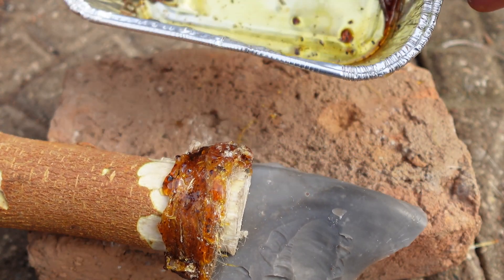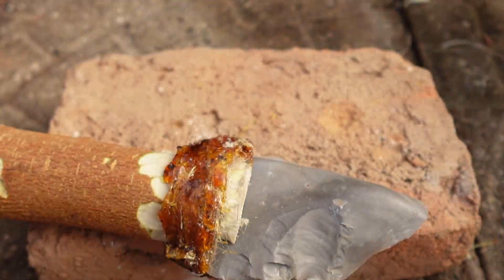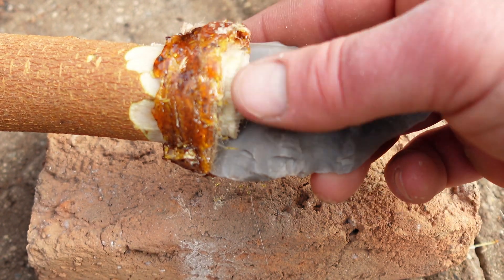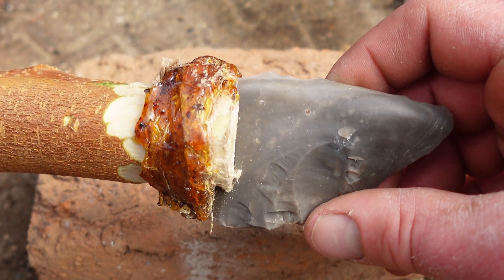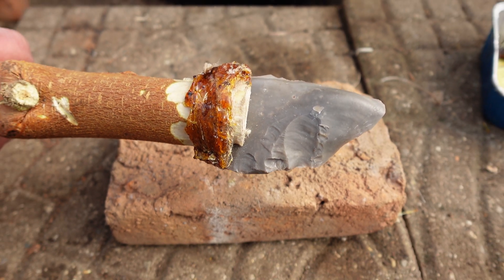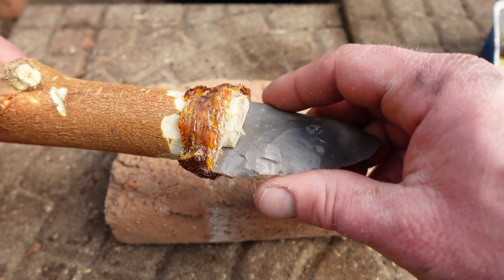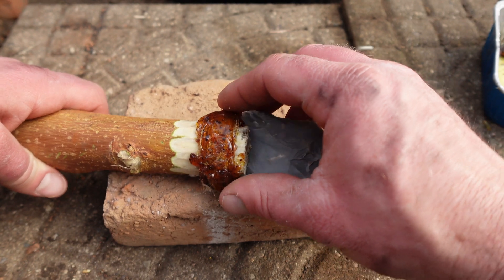You could even mix wood ash into your mix with the rosin to fill in any small particulate gaps and make an even harder binder. That is what the Native Americans used to do. So there will be more videos coming on stuff like this. I really like the primitive skills method of things — just to be able to do it for the simple know-how.